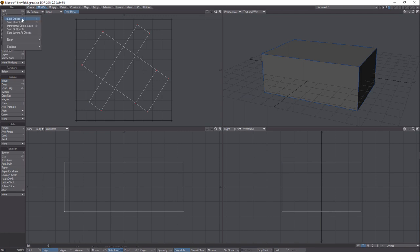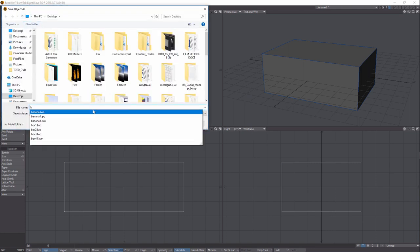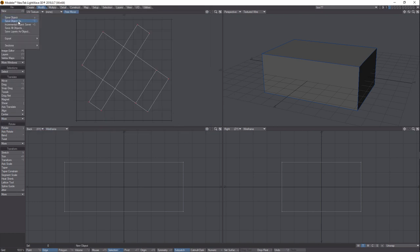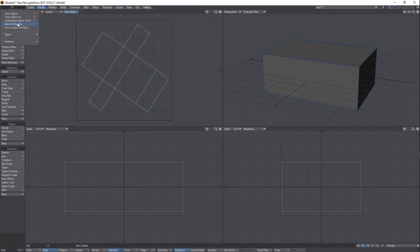Now all you've got to do is come here to Save, Save Object. We're going to call this Box 77 and save it. It's also good to save all objects because the UV map lives in its own separate space and will be saved under the name 'unwrap'.